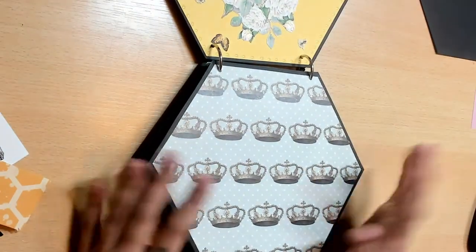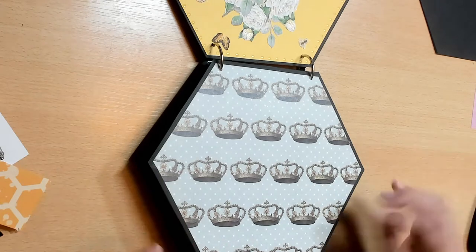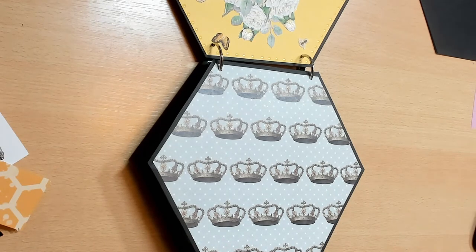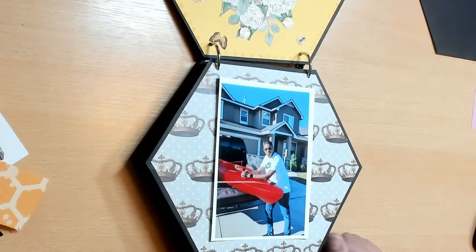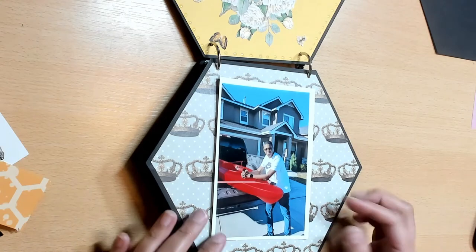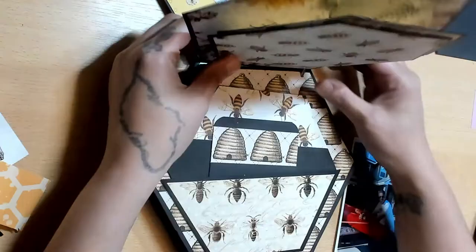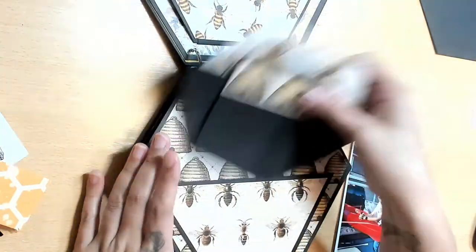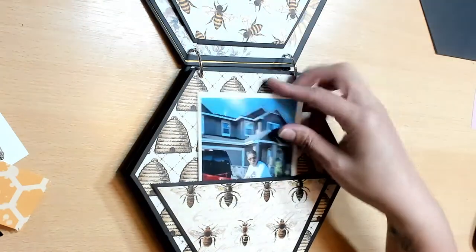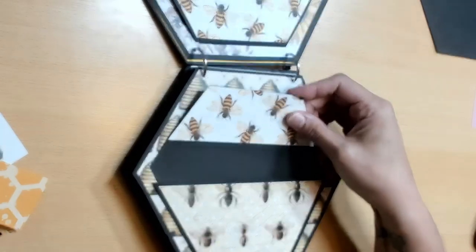Now let's look at the back pages. This one I just left alone - you want to put your picture there, maybe add a little tuck space. This can fit a full four by six photo. Here is the map page - this one is a pocket, like a half pocket. Again you can add your pictures, and I just made this little tag to kind of go in there.